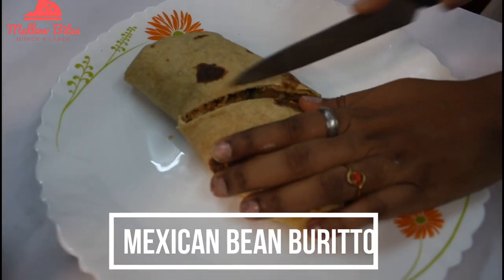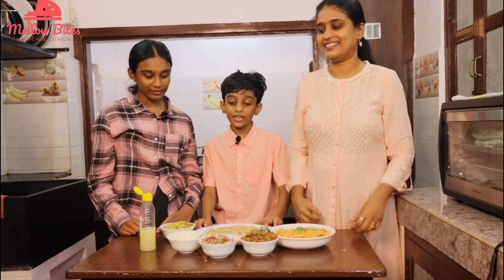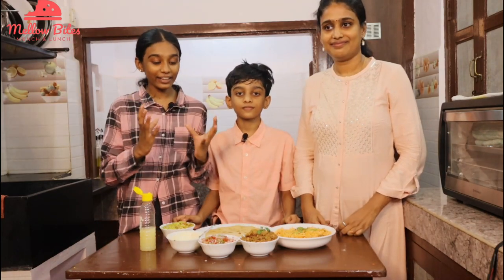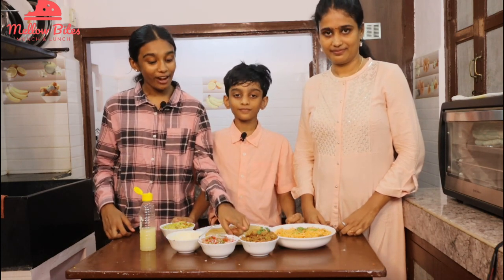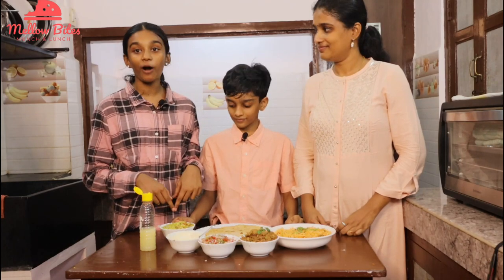Mexican bean burritos. It's vegetarian, delicious, super yummy, and super healthy too. To make our yummy burritos, we're going to need our wheat tortillas, Mexican rice, refried beans, salsa, homemade sour cream, and homemade guacamole.